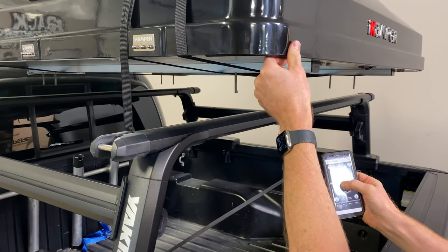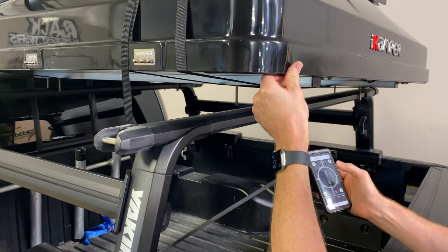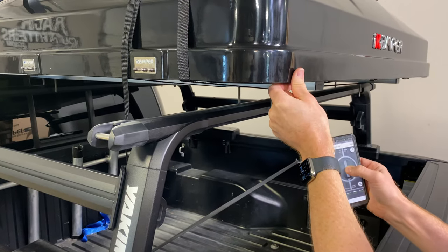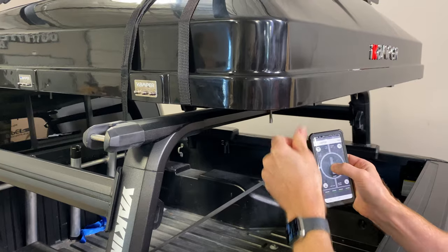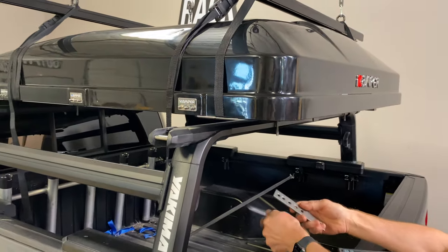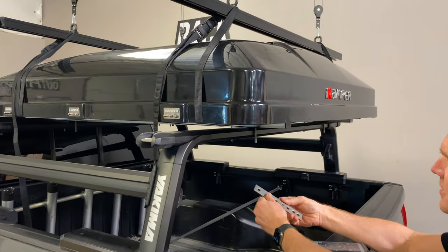We're using the MyLifter to lower this tent — something I can do all by myself without any assistance. We're also a dealer for MyLifter, so if you have a garage situation that enables the use of a MyLifter, we highly recommend it as an easy way to lower and raise your tent for quick and easy installations.